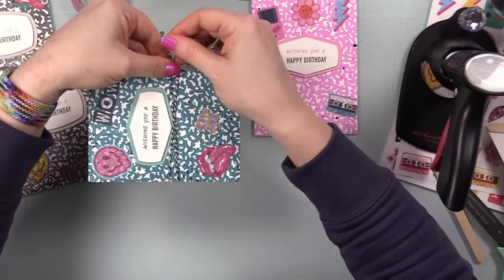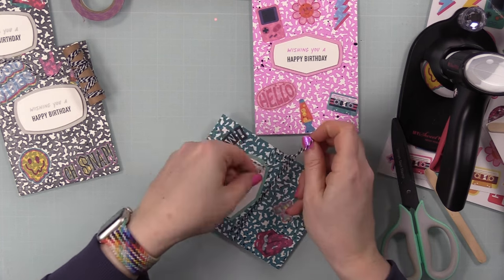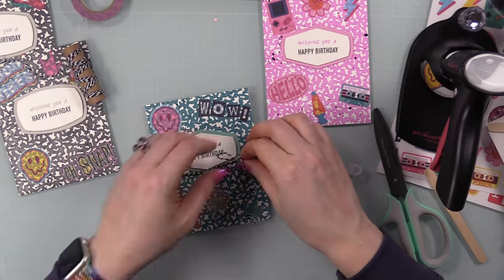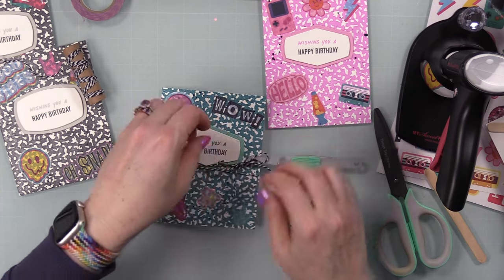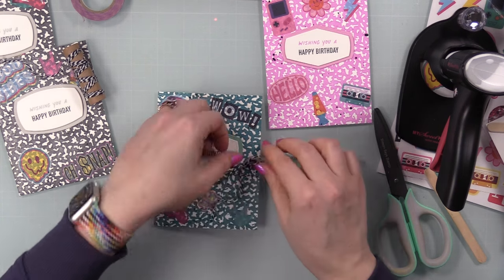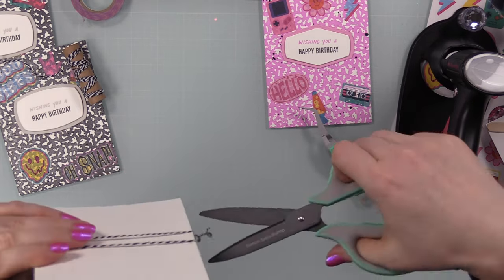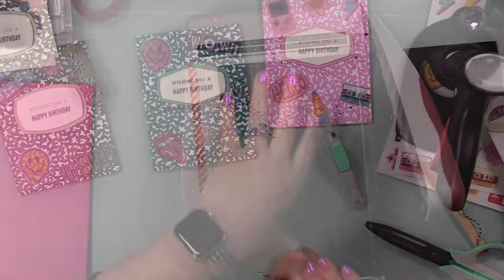I pulled out different twines from my stash and wrapped them around each card front a couple of times. I used reverse tweezers to hold things in place — they're a must-have in card making, great for holding knots while glue dries. I fiddled with the bow, got it the way I wanted, removed the tweezers, tightened the bow, trimmed the tails, and repeated that process on all the cards.